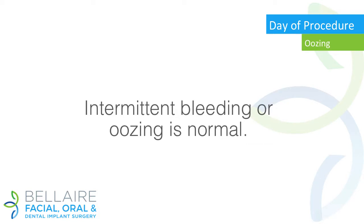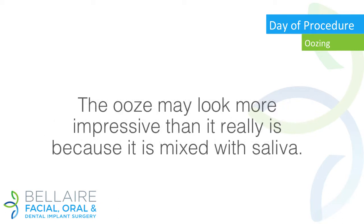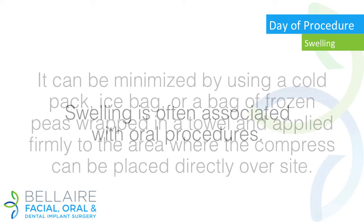Oozing: intermittent bleeding or oozing is normal. Bleeding may be controlled by placing fresh gauze at the site for 30 to 45 minutes at a time. The ooze may look more impressive than it really is because it is mixed with saliva — do not be alarmed, this is normal.